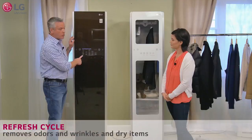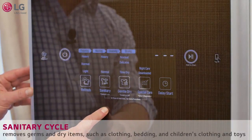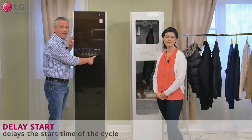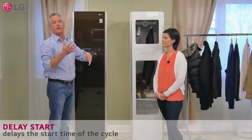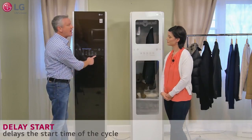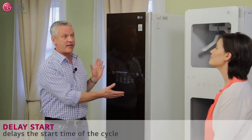Then it's very intuitive and simple to use just by looking at the controls. You've got the refresh cycle, a sanitary cycle, gentle dry, and it even has a delay start. Think about placing some items in there and having them ready to wear in the morning — set up that delay and when you're ready to roll out the door the next day, they're refreshed and ready to go.